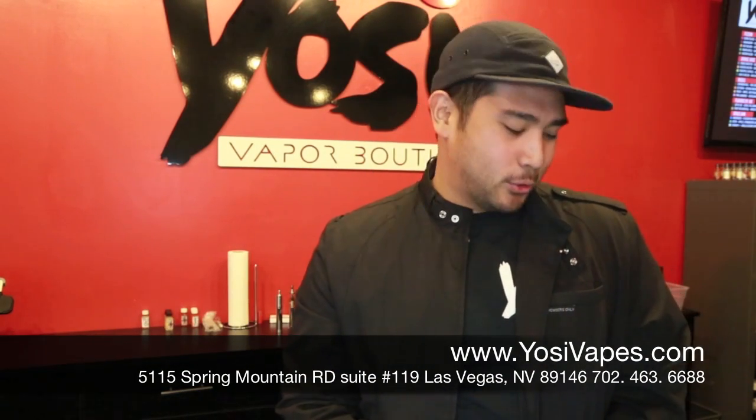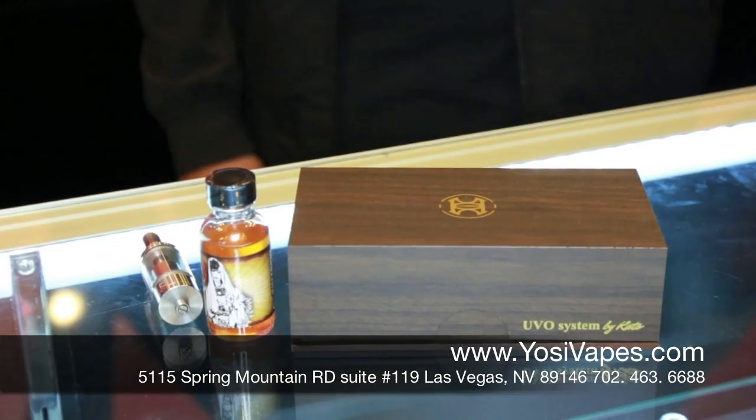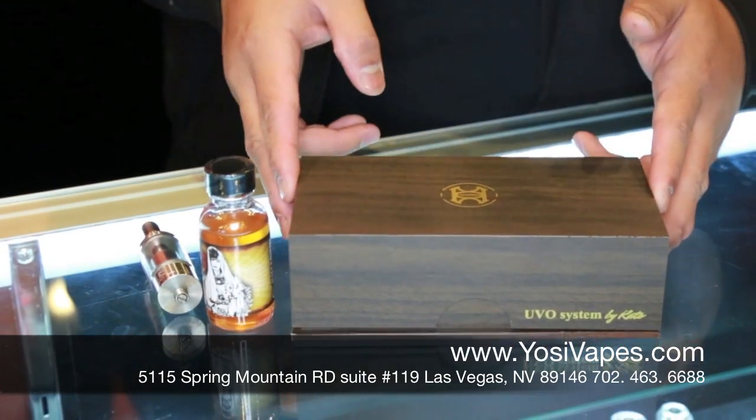What's up guys, Ross here from Yossi Vapes. Today we are going to show you something that is quite sought after in the vape community. Today we have the Hammer — a mechanical mod made by UVO Systems.